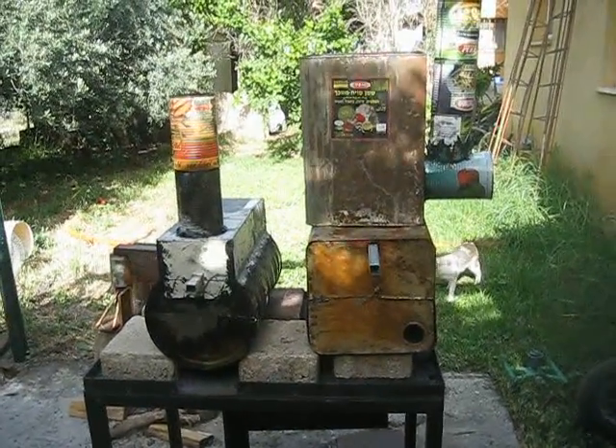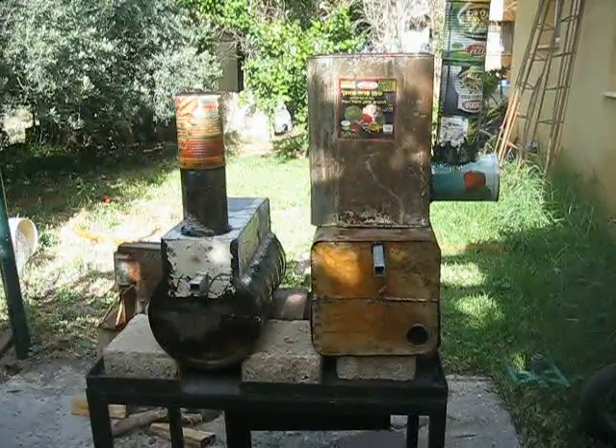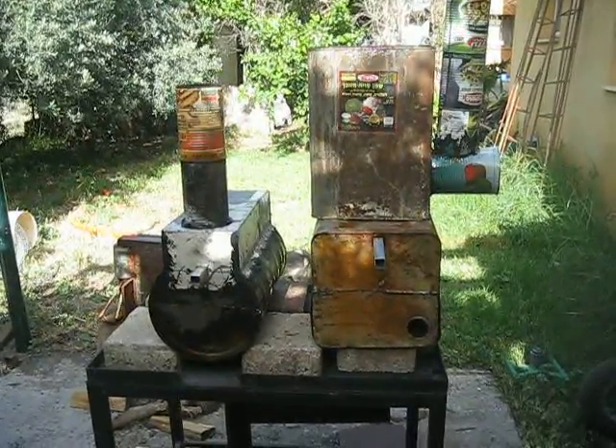Hello YouTube! Today we are going to test two stoves and compare their efficiency.